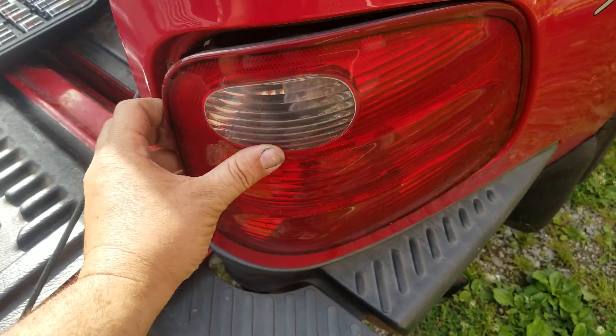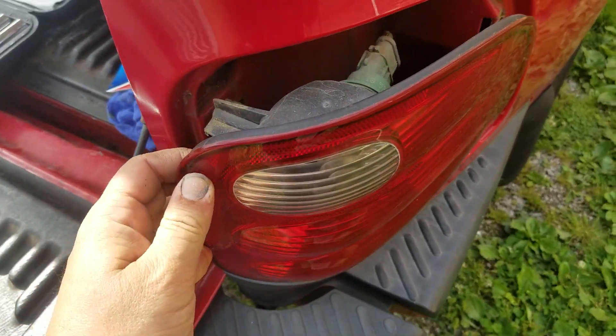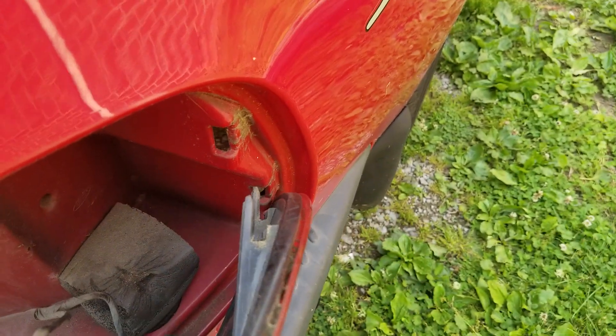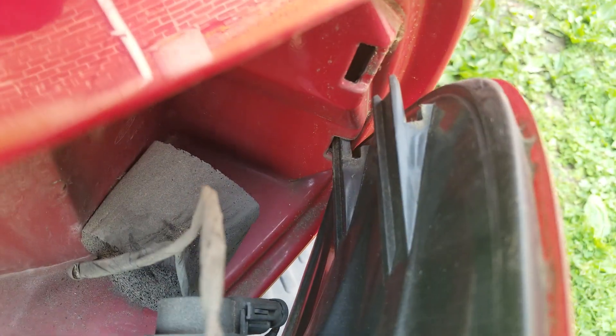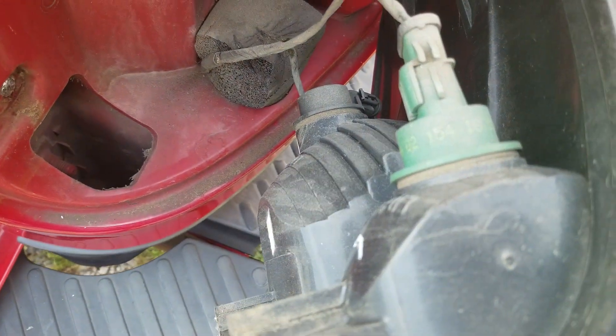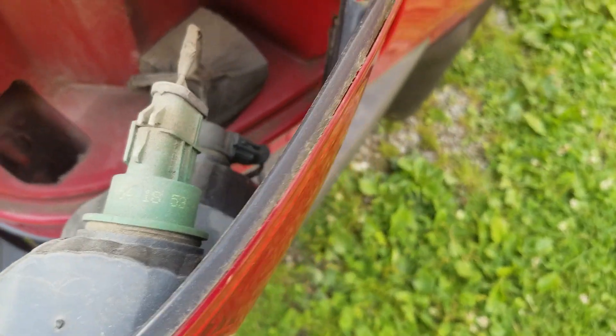As you can see here, you take it, wiggle it, and pull it out. On the back side, it's got to line up right here to go back in, and it helps hold it in place where those teeth are at. And now you can easily access and change your light bulb.